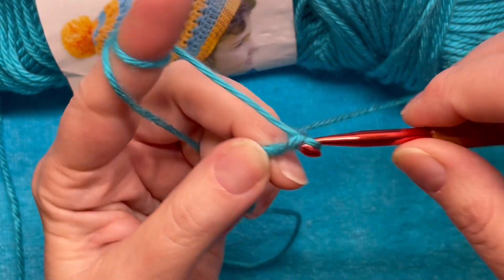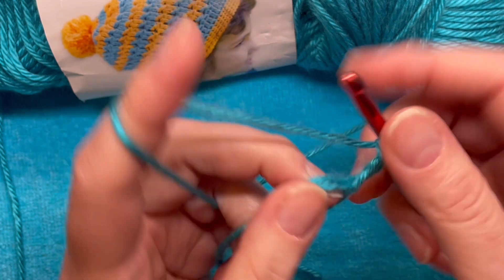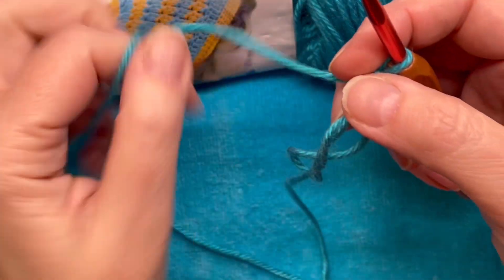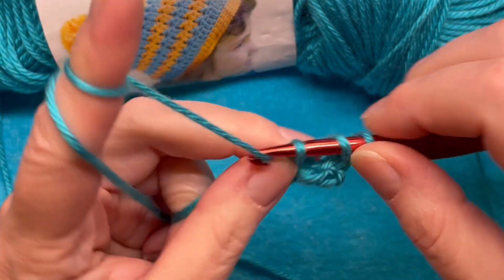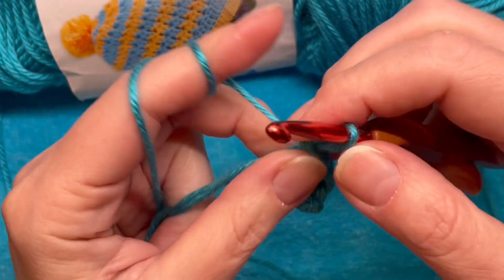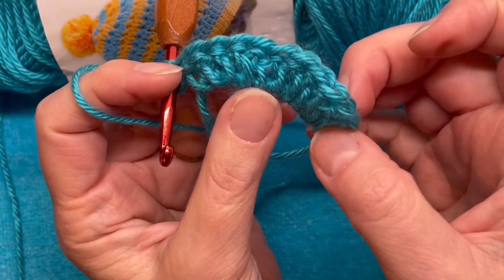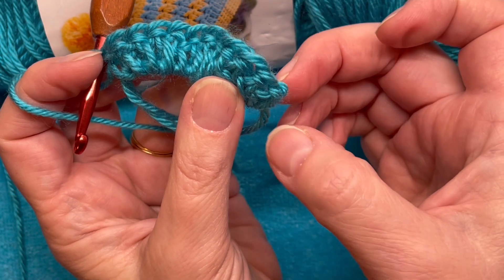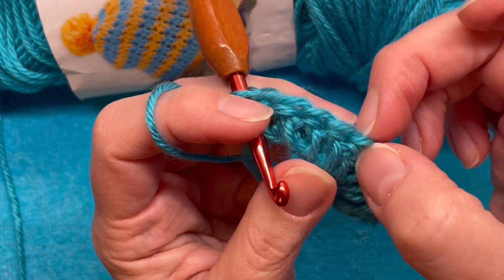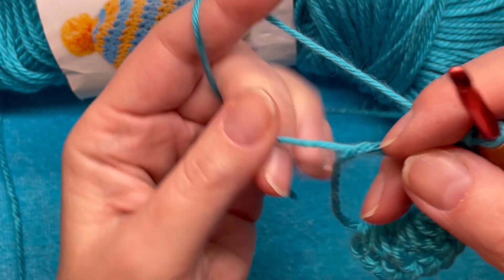My original pattern calls to make a chain four ring, but we're going to make a magic ring. We're going to chain three — that counts as our double crochet — and then do eleven more double crochets in our ring. We should have one chain three and eleven actual double crochets, so that our chain three counts as one, for a total of 12. Then we're going to pull our ring shut.